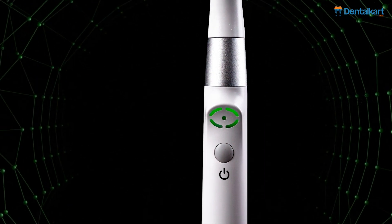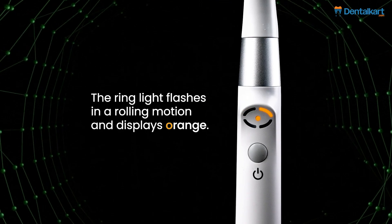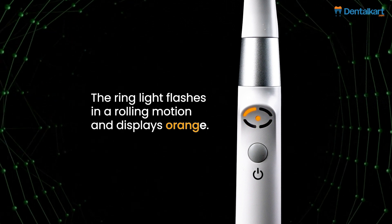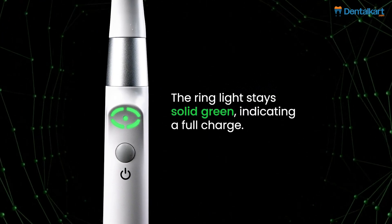Let's understand the power status. The ring light flashes red continuously, indicating low power. Light flashes in a rolling motion and displays orange when charging. Light stays solid green, indicating a full charge.